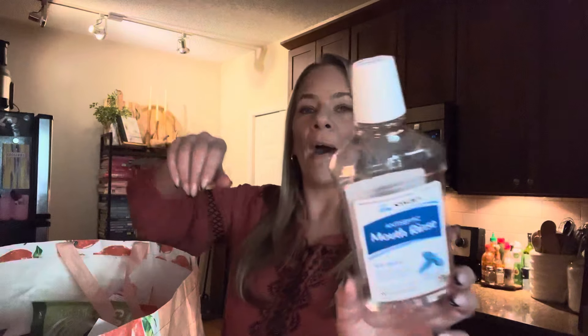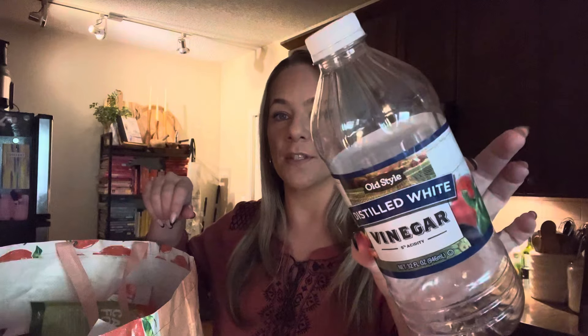Went through this mouthwash — this was the Swan brand mouthwash. Kaya used it and it basically resembles or is a dupe for Listerine. It was good. Also went through this vinegar — I just recently cleaned out my sink and garbage disposal using baking soda and vinegar, so I finished this out. It's just good old distilled white vinegar from Dollar Tree.